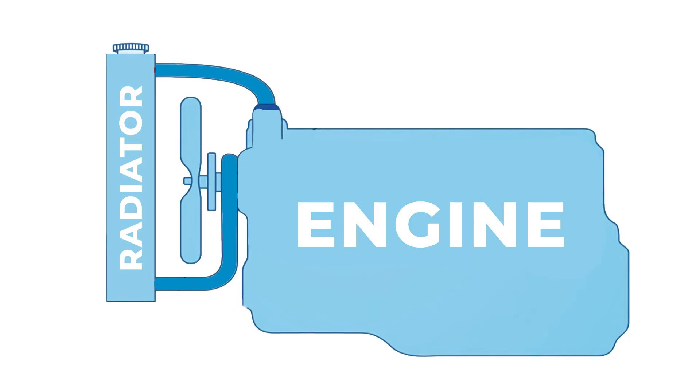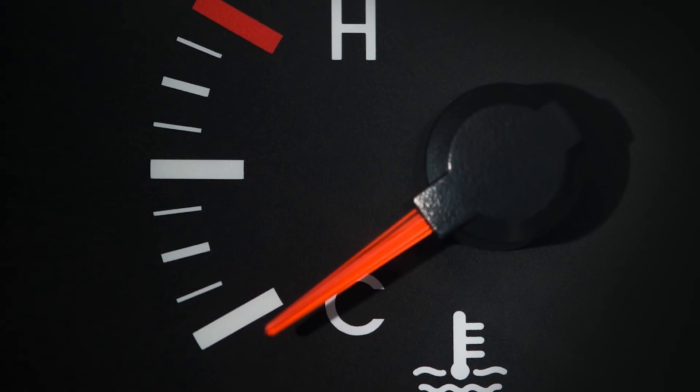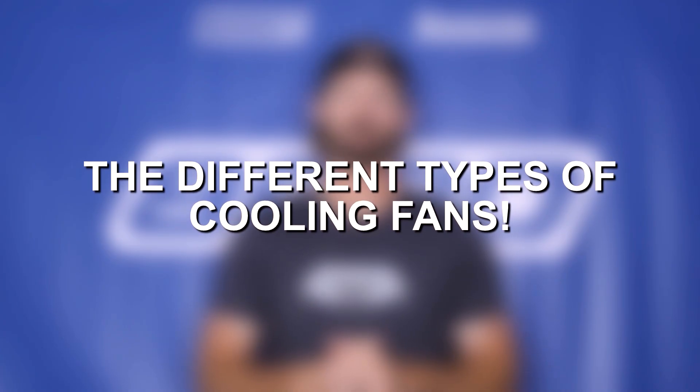The cooling fan creates airflow and blows the air through the radiator to help increase the efficiency of the radiator, and that ultimately leads to lower engine temperatures. So the purpose is the same but there are two different styles of cooling fans.